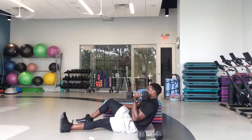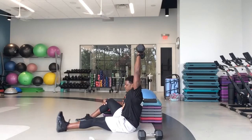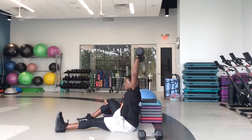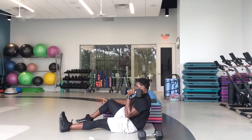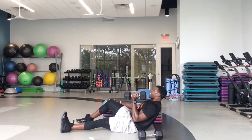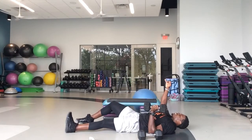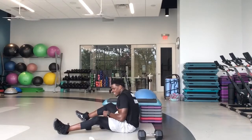Good work, gang. Come on, you got this. 20 seconds left. In 10. In five, four, three, two, one — and rest. All right, so put both your dumbbells right in front of your chair.